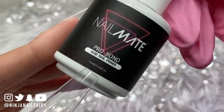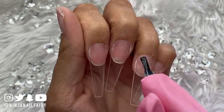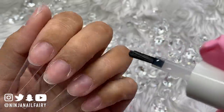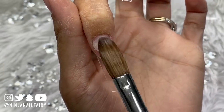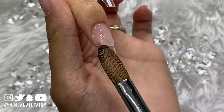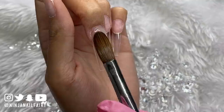Now that I'm happy with the length, tips applied, and nails prepped and cleansed, I'm ready to apply my bonder — the Pro Bond from my brand Nail Mates, available at glitterplanetuk.com. I'm applying that just to the natural nail. With any primers — acid or acid-free — make sure you're not getting anything on your skin or flooding the side walls, because if you keep doing that you can develop a skin allergy, allergic reactions, dermatitis, dryness, itchiness, or redness.